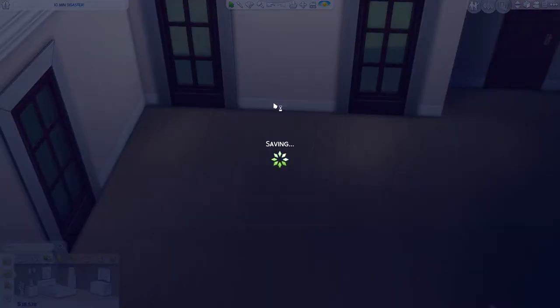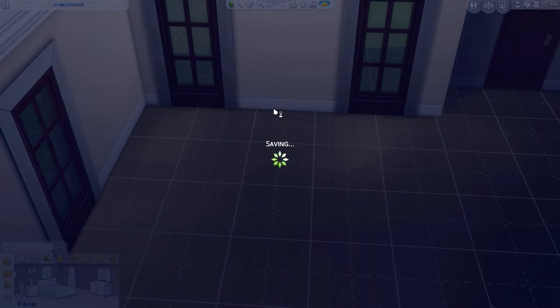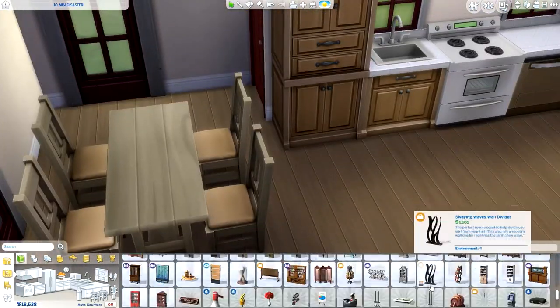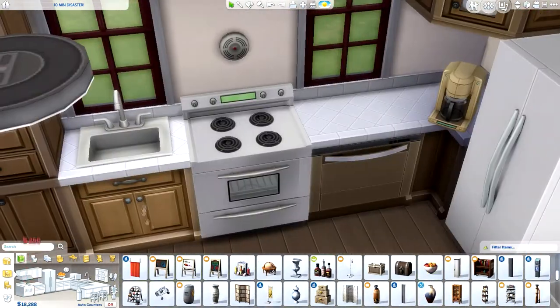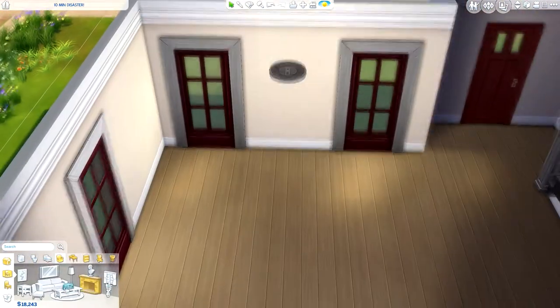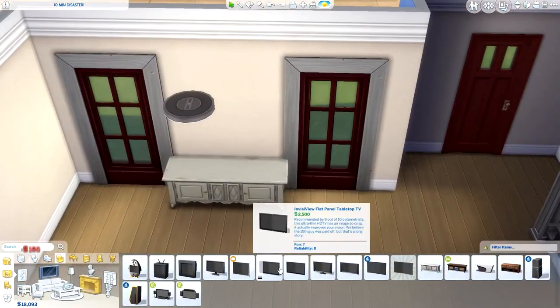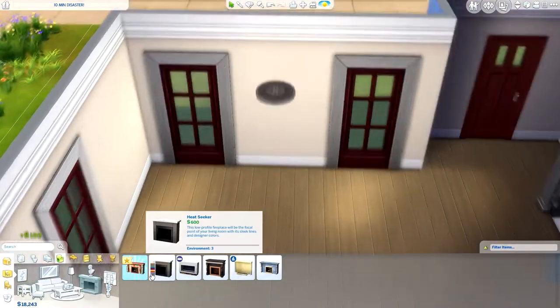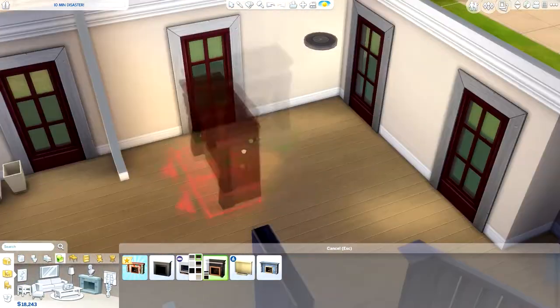Now we're on to the living room — or actually I don't think we are quite yet. I like to jump around while building: I might be working on one room, then go to another, then come back to add the decorations to the previous one. I do it all in a random order, but I tried to stop myself from doing that in this video.